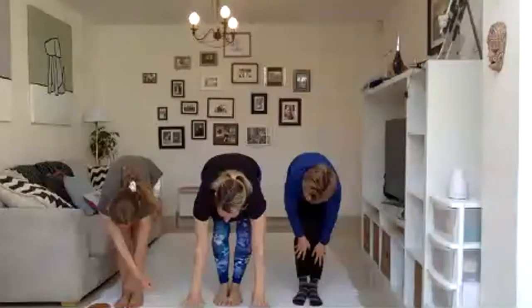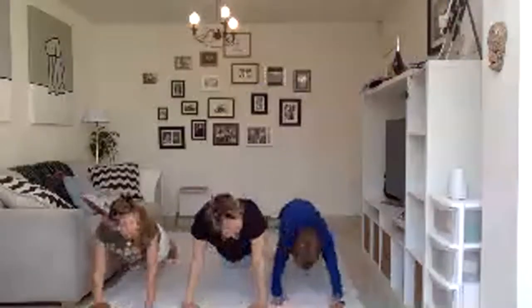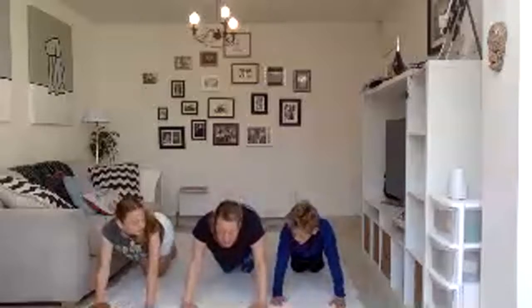We're going to do a little change on the sun salutation. We're going to jump back into our plank pose. And then we're going to drop the knees down and lower down like very, very quiet snakes. And we're going to breathe in through the nose, lift up and go.